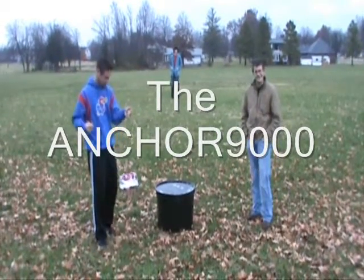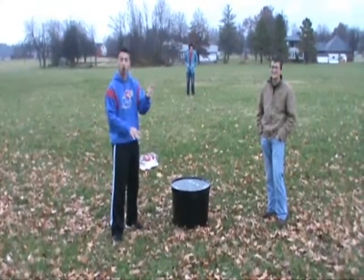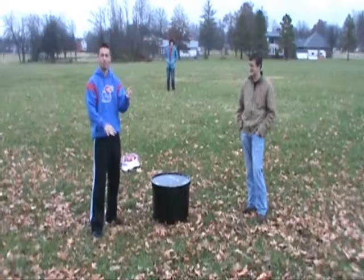This is the Anchor 9000. This is the most recyclable Anchor on the market. 100% recycled — minus the semen. That's okay.